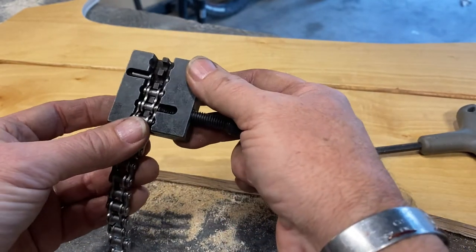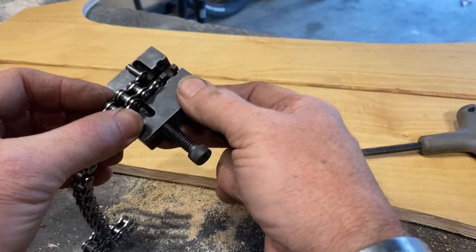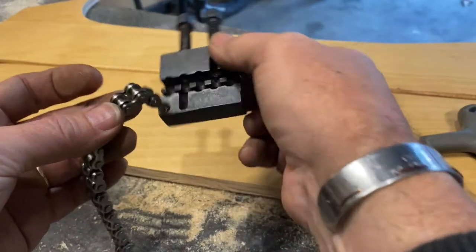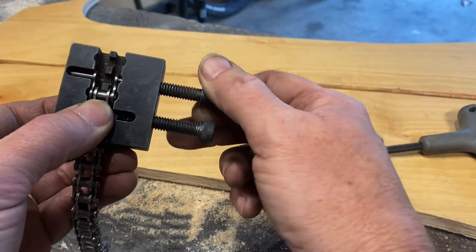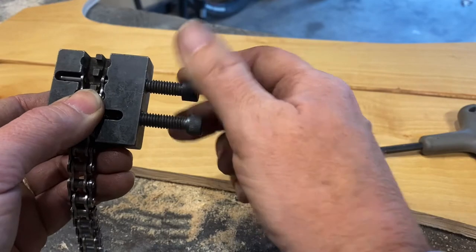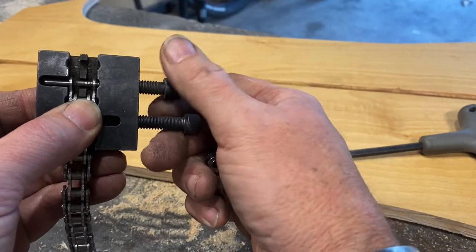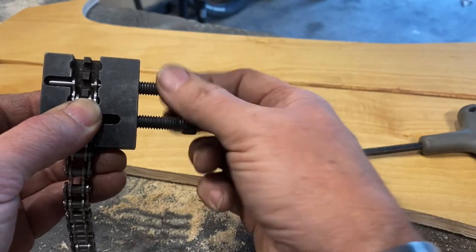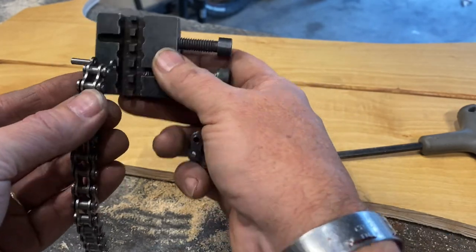A lot of people don't know this: if you want to reconnect the chain using the same tool without a master link, you turn it and push the pin out. You can see the little pin going through — then you reverse it.